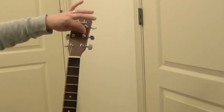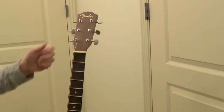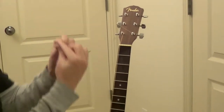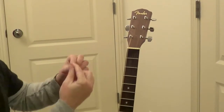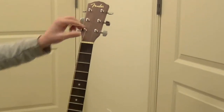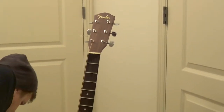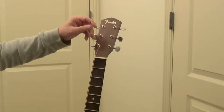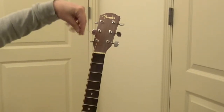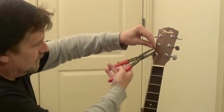The way these pegs are shaped — they're shaped concave — as you tighten up it causes the strings to pinch together and that's what really holds it in there. That's why knots are unnecessary. If you're one of those guys that likes to leave your string hairs up there you can, but I like to clip them off and make them look nice.